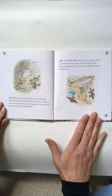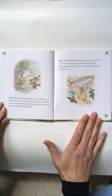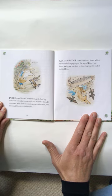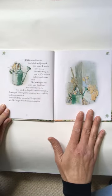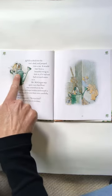Peter gave himself up for lost and shed big tears. But his sobs were overheard by some friendly sparrows, who flew to him in great excitement and implored him to exert himself. Mr. McGregor came up with a sieve, which he intended to pop upon the top of Peter. But Peter wriggled out just in time, leaving his jacket behind him, and rushed into the tool shed and jumped into a can.